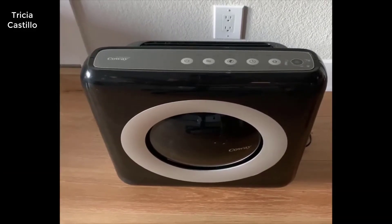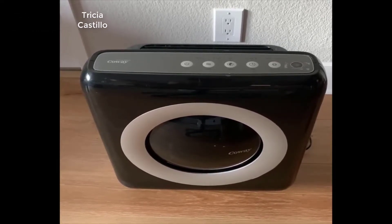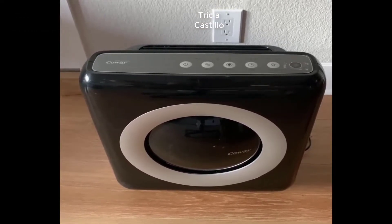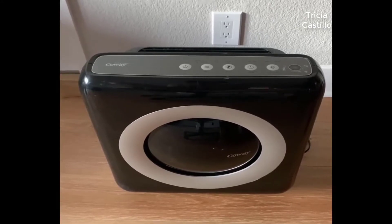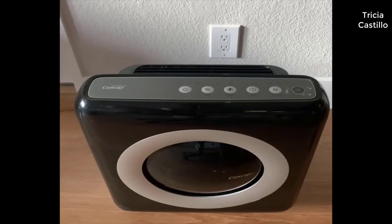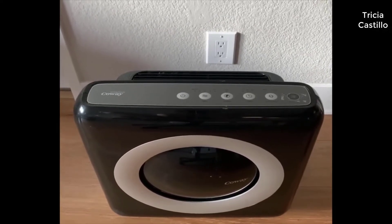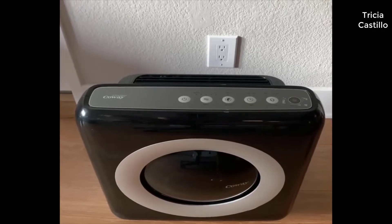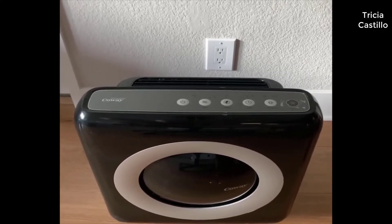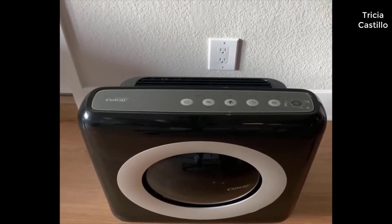Hey everybody, thanks for checking out my review of the Kowei AP 1512 HH Mighty Air Purifier. Make sure to hit that like button if you enjoy this review. I got this air purifier as a result of the bad fires we have out here in California — we have a lot of days where it's really smoky and there are a lot of pollutants in the air.